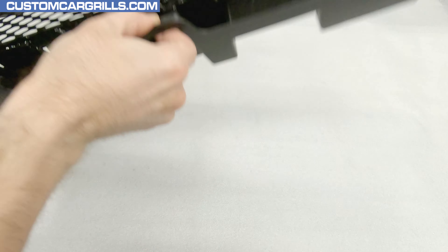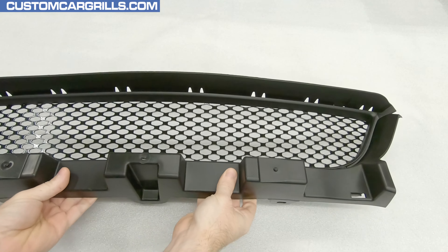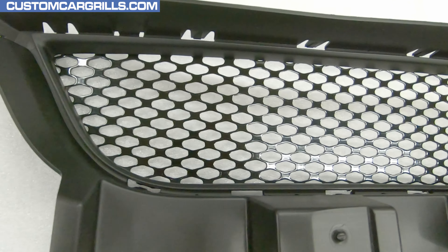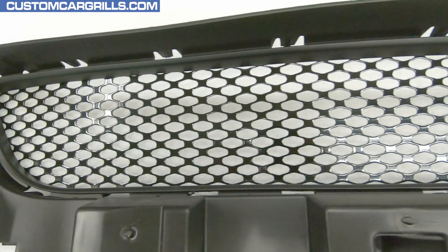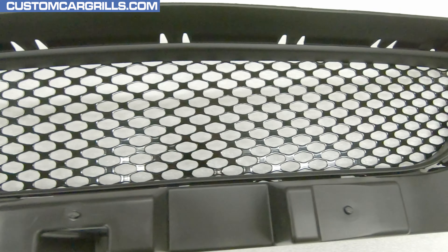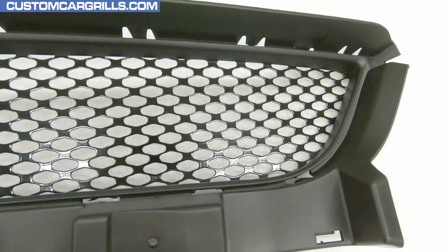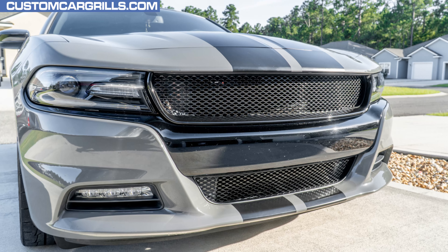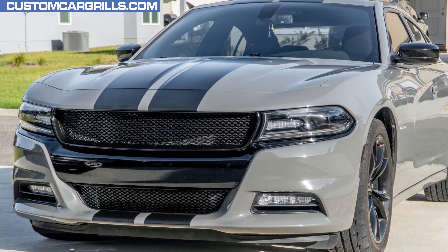The mod is complete. Let's flip it around and see how it turned out. This looks great and is a perfect piece to pair with the top section. The mesh piece looks seamless, and the black mesh is going to look awesome once it's installed back on the car. Here's some pics of how this looks in combination with the top piece. I love how this completely transforms the look of the front end. This is definitely a worthwhile mod for any Charger owner looking to change up their appearance. Well, that's all I have for this video.